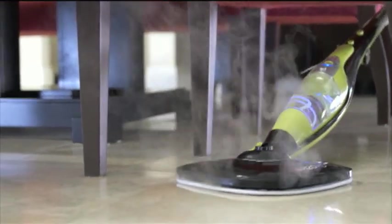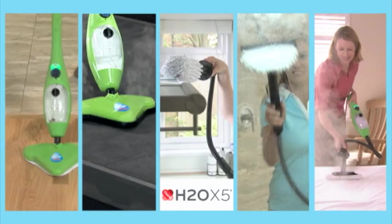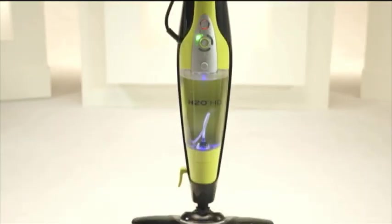When it comes to clean, it's hard to beat the power of steam, and the new H2O HD is our next generation in steam cleaning — high definition. From the makers of the H2O X5, one of the best-selling steam mops in the world, comes the incredible H2O HD.